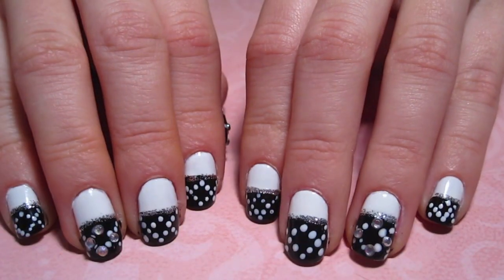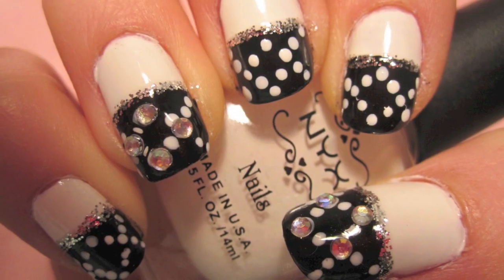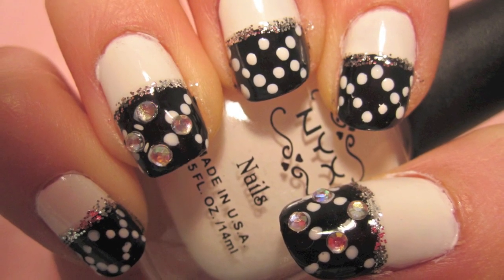And that's it. These are your finished nails. Don't forget to add a top coat to the rest of your nails just to seal in the design. I hope you guys all enjoyed. Bye!